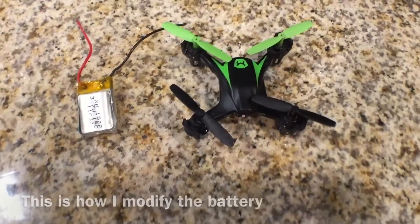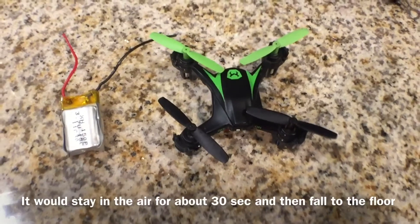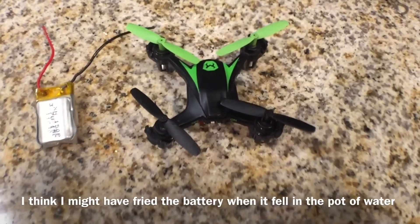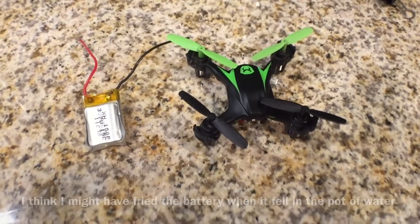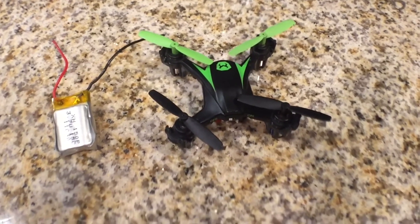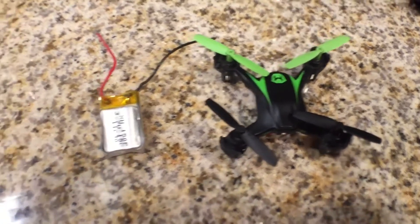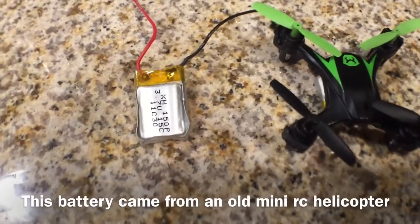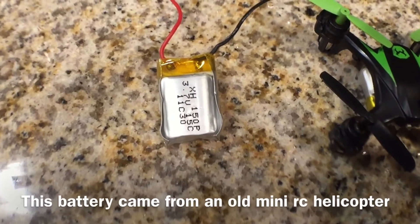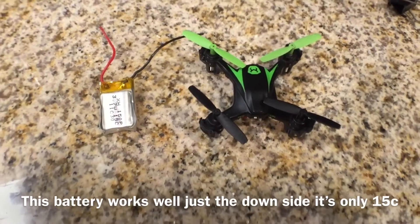Hey, what's up guys, thanks for tuning in. So I'm having a bunch of problems with my Sky Viper m550. I was flying it one day in the kitchen and it fell into the sink in a pot of water. It started behaving weird after about a week — the battery would charge normally but during a flight it would only last maybe 50 seconds, and then the light starts blinking. So I'm going to desolder the old battery and solder in this battery from my old RC helicopter that's already dismantled. I'm going to show you guys how it's done.